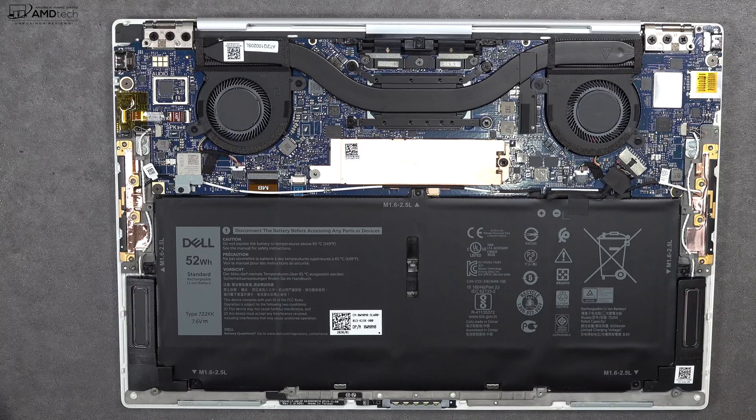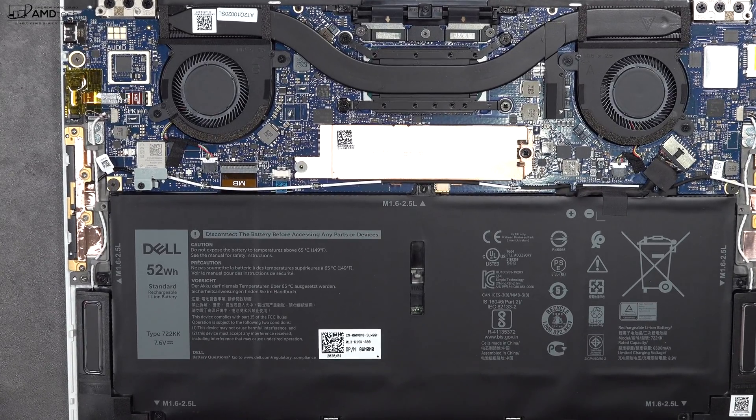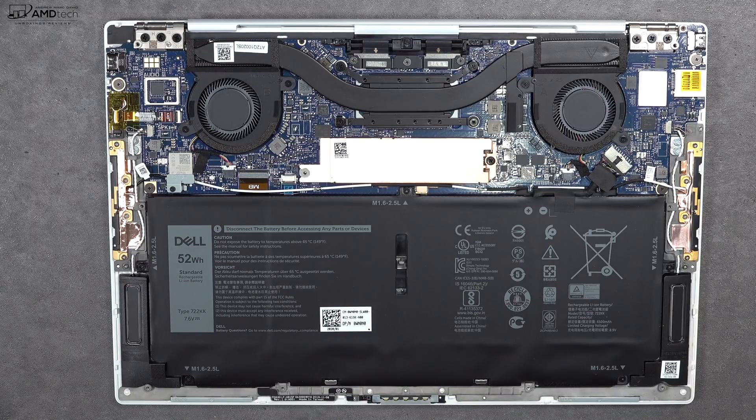The SSD is upgradable, but unfortunately the RAM is soldered into the motherboard and is not upgradable. My review unit has 16GB of DDR4 RAM. It also comes with Killer Wi-Fi 6 and Bluetooth 5.0, which I'll test in the full review.